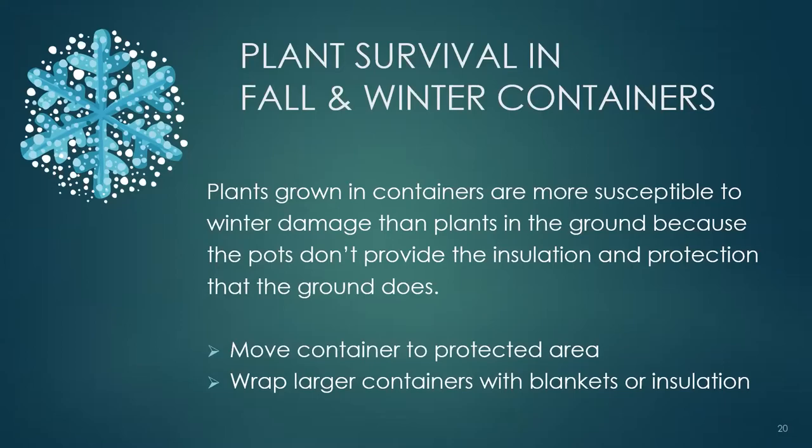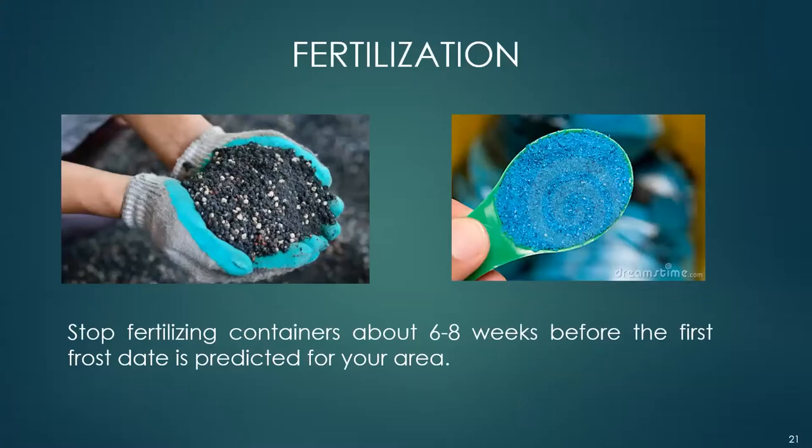Plants grown in containers are more susceptible to winter damage than plants in the ground because containers don't provide the insulation and protection that the ground does. If you have containers with tender or frost-tender plants, move them to a protected area. You can wrap larger containers with blankets or insulation — bubble wrap has worked well for me. Stop fertilizing containers, particularly those with perennials, about six to eight weeks before the first frost date. You don't want to encourage new growth; it's too tender to survive cold temperatures and could weaken or kill your plant.